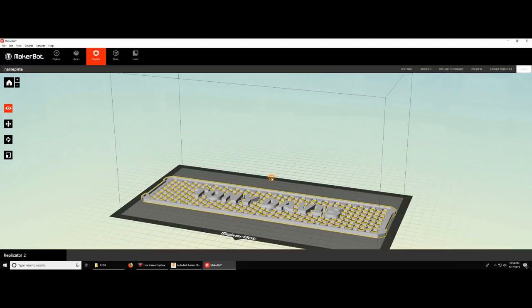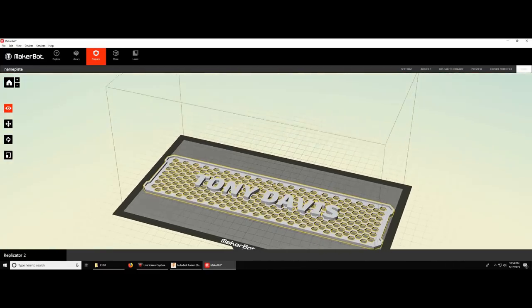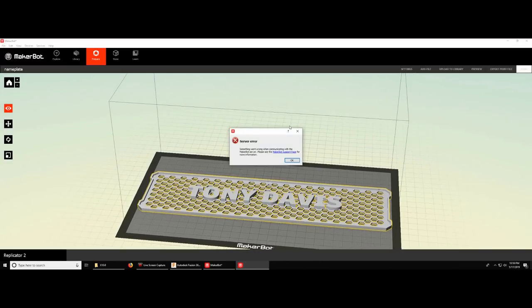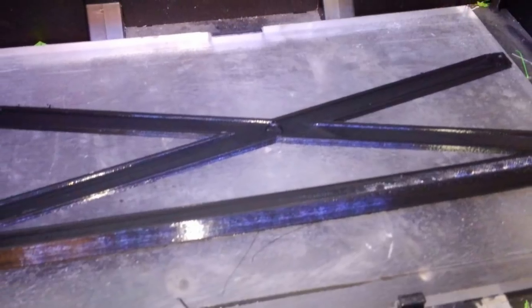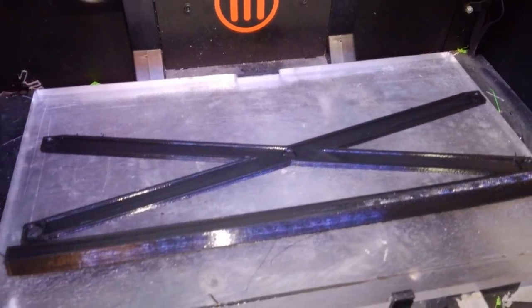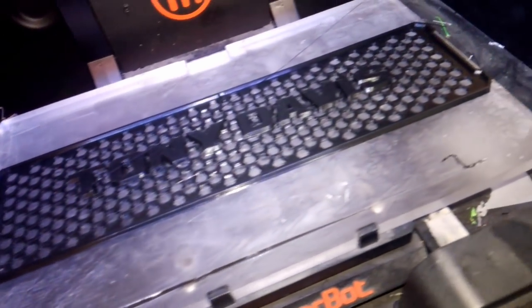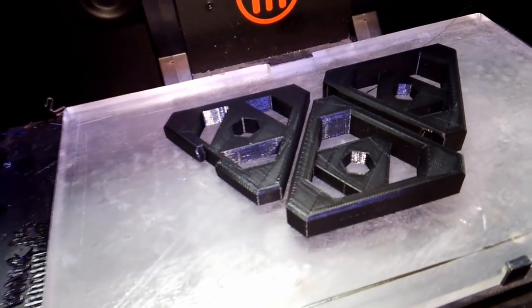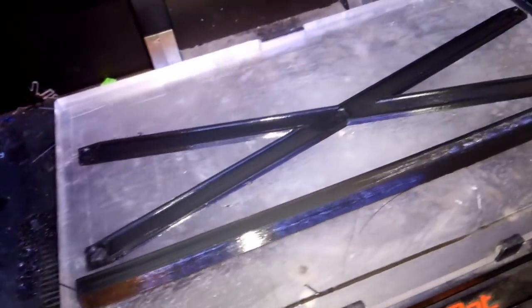I do want to mention that this model is really wide — I designed it to go as wide as my printer bed will allow. But a lot of 3D printer beds aren't this wide, so you're going to have trouble. The easy answer is just go back into your 3D software and, once you have your combined model together, split it in half and print it in two pieces. That will not affect the outcome of this project. Now I'm just printing out all my models and they should be ready to go.